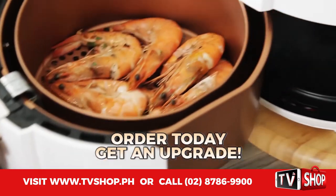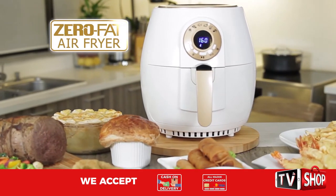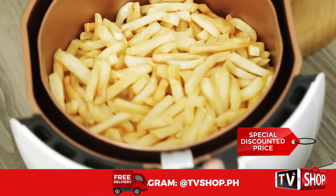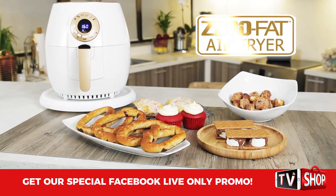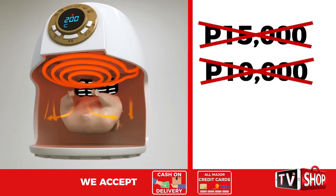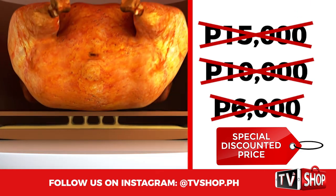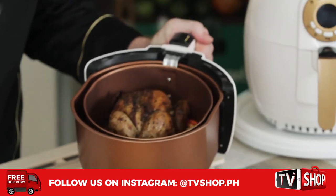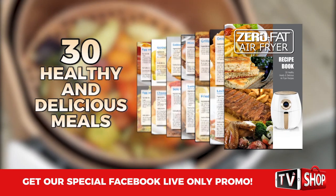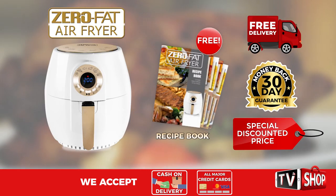When you order today you get an automatic upgrade from our original silver series manual air fryer to our brand new zero fat digital gold series air fryer. Order right now and you'll get yours at a special low discounted price put together for all our TV shop viewers. It's not fifteen thousand, not ten thousand, and hey it's not even six thousand pesos! Plus we'll also include our exclusive zero fat air fryer recipe book with a variety of heart-healthy and delicious meals you can cook in just minutes — yours absolutely free.